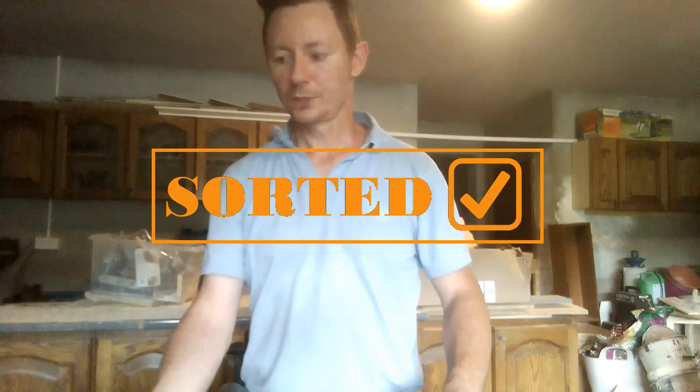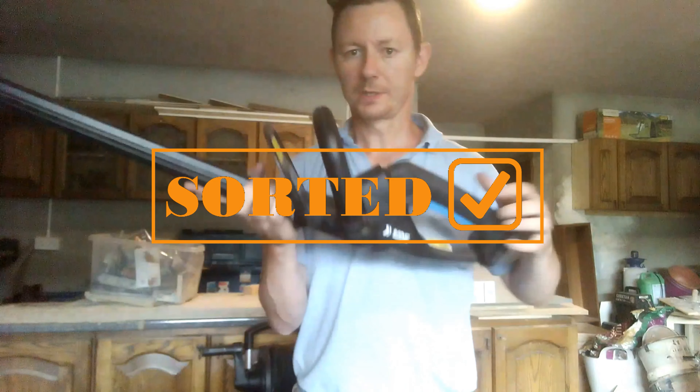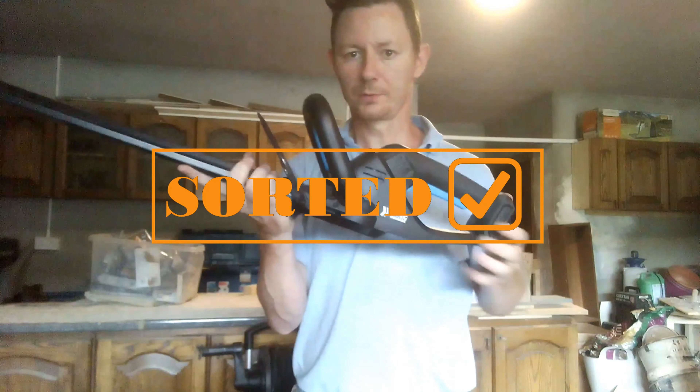Hey guys, this is Sorted. In this video I'm going to review the Macalester cordless 18-volt hedge trimmer that I bought about three months ago from B&Q. The make and model is Macalester MHT1855-LI. It's an 18-volt lithium battery and it's been used maybe two times.